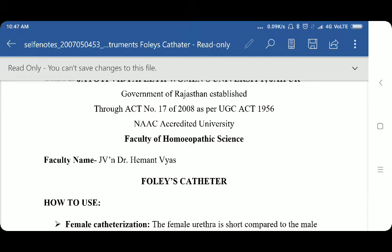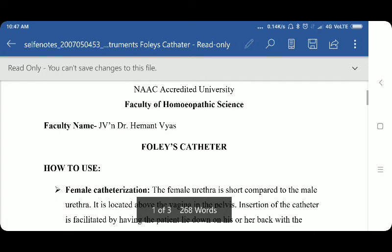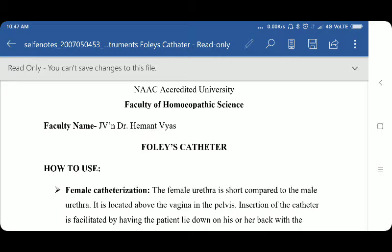In today's session, we are going to discuss an important topic from Surgery Practical and the name of the topic is Foley catheter. Today we are going to discuss how to use the Foley catheter, what are the parts, what are the types, what is the standard procedure to use, and what are the uses of the Foley catheter. The full name is Foley indwelling catheter — we can put this catheter inside and do not have to hold it all the time. It is an indwelling and self-retaining catheter; it will stay in position for approximately 5 to 7 days easily.